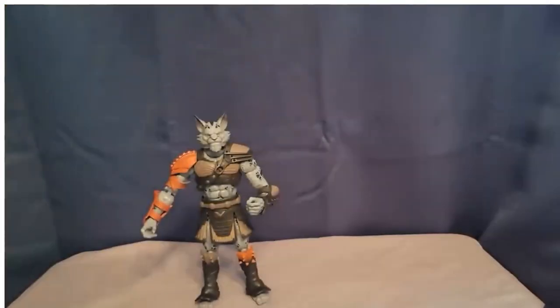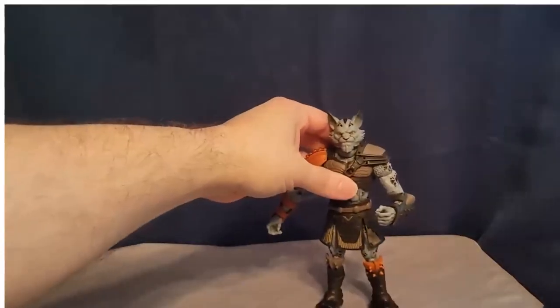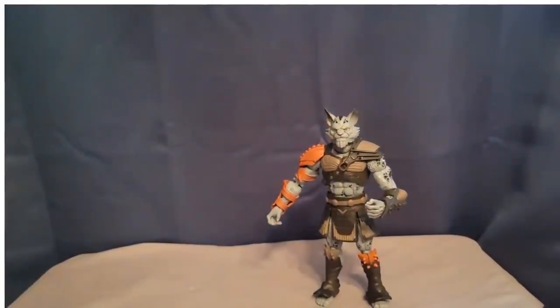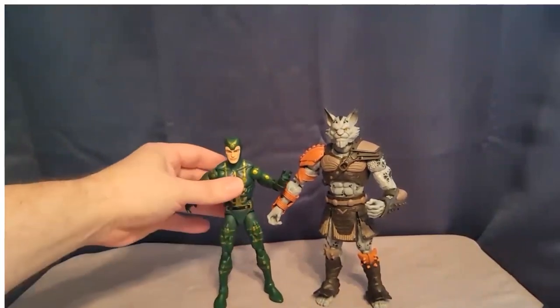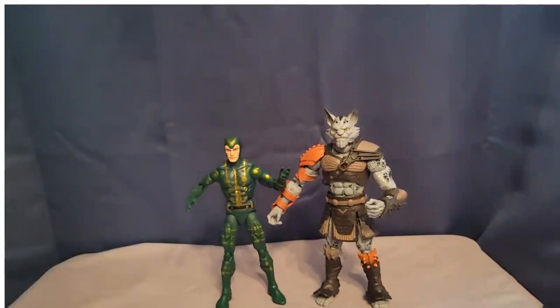I'm going to get rid of Ash — the articulation is all the same, we don't need to go into crazy detail there. What I want to show you is how great these are if you collect other toy lines. If you want to see Lexion next to a typical Marvel Legends figure — here is Multiple Man from the X-Men. Yes, they're bigger and bulkier, but they should be, because these are animals — apes and cats. They're not quite seven inches, but they're bigger than six inches, and I feel like they scale perfectly with a typical regular Marvel Legends body.